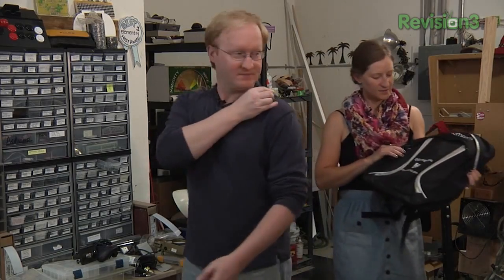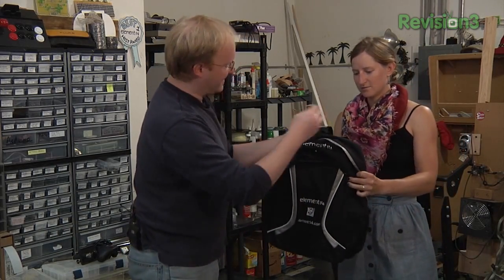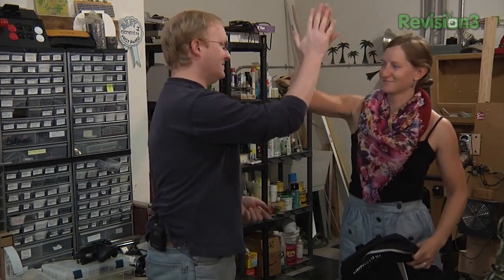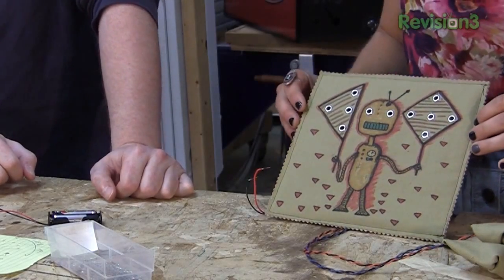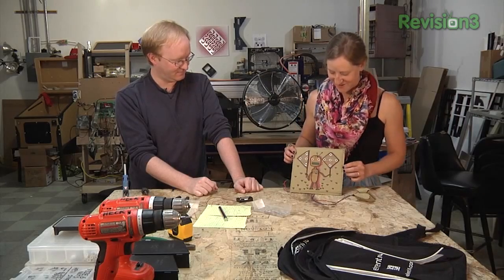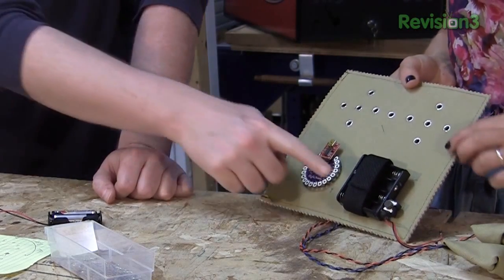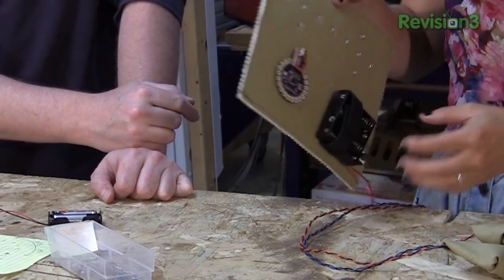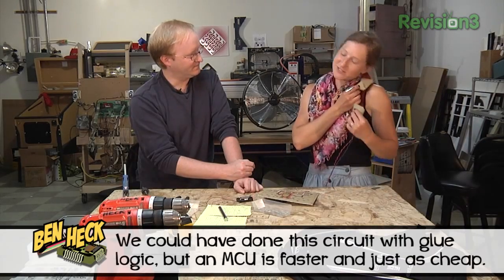Hey, look what I found — a backpack! I can make the patch to Velcro onto this, and then you can make those switches you were just talking about. Yeah, it'll all be one piece. So I did it. There was a lot of empty space, so I thought I'd draw a robot on there — makes perfect sense. There's room for the components and the batteries, and there's your Lily Pad Arduino, and the little shoulder switches too.